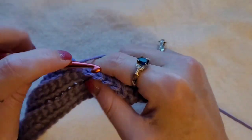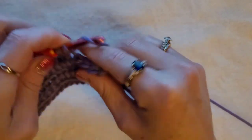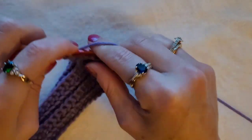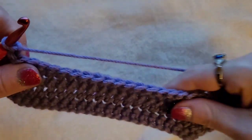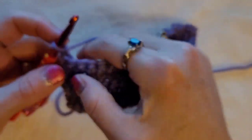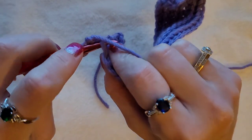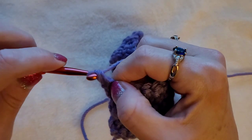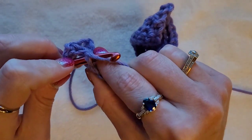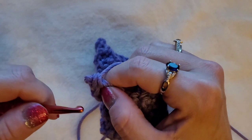I'll do one more row with you. Again, chain one and turn your work. As you can see, you can see how it's working up. Now we just finished the back loop row — you're going to skip this stitch and go into the front loop. Pull up a loop, yarn over, pull through two. You can also do this in half double crochet or a double crochet. For a double crochet, you would yarn over, insert your hook in the front loop, pull up a loop, yarn over, pull through two, yarn over, pull through two.